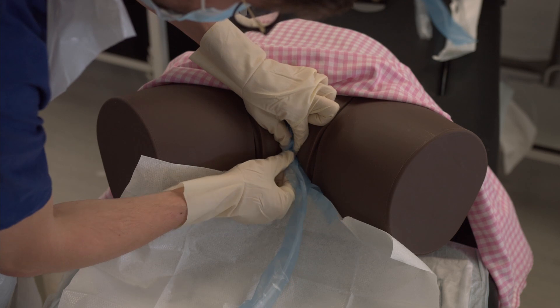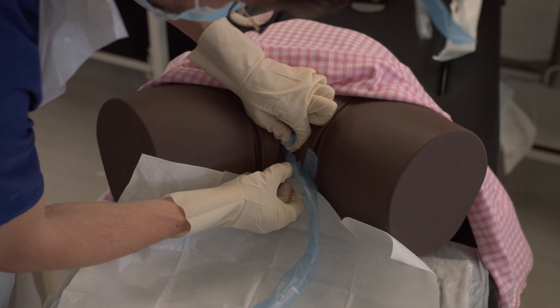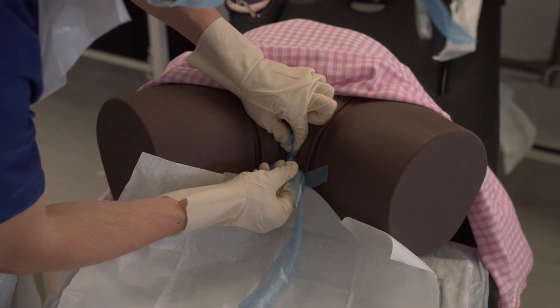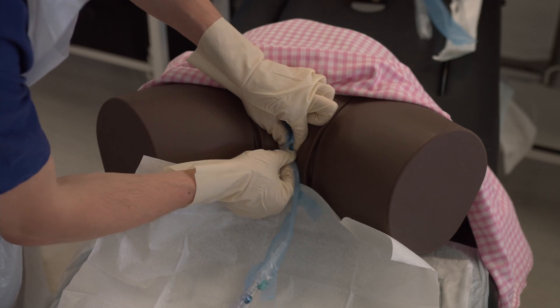At some point in a real patient you would see urine flowing down the catheter. In an exam you may be told you have reached urine. When that happens, insert a further eight to ten centimeters and then inflate the balloon.